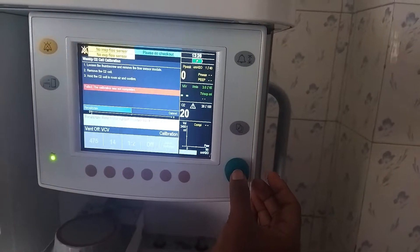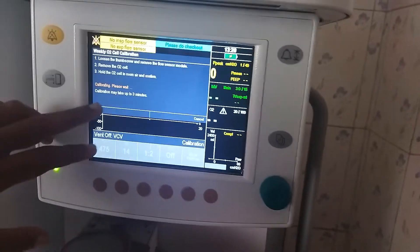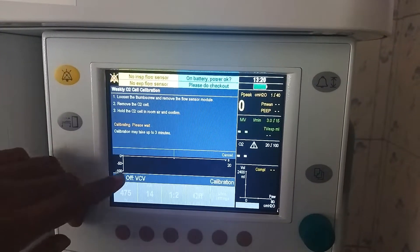Now we do recalibrate. It is now calibrating — it will take up to 3 minutes to complete.